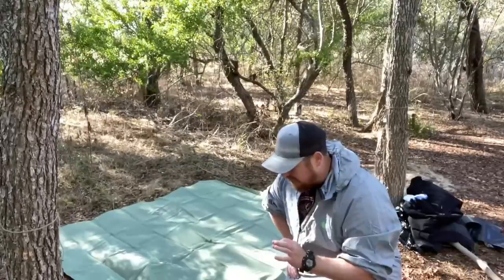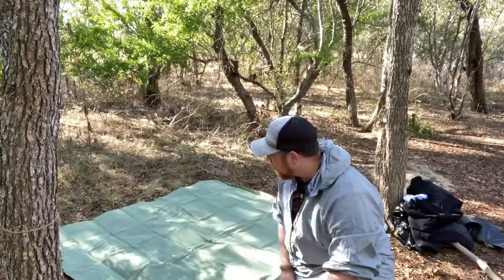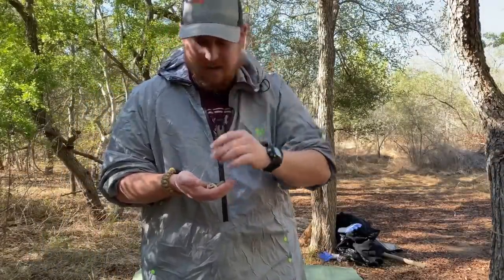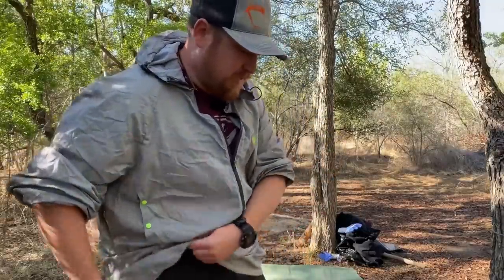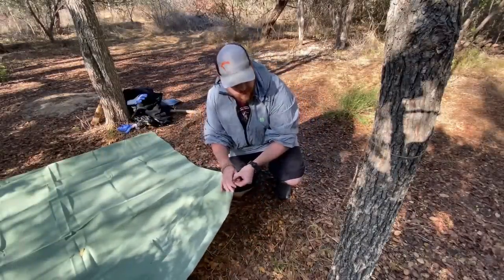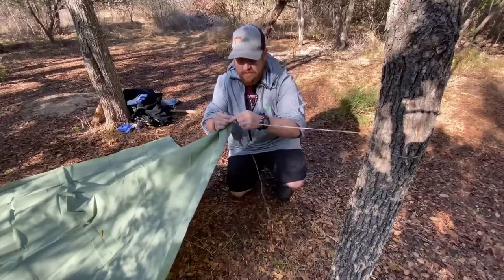What I need to find are either some little rocks or acorns, anything on the ground that I can use to tie off on the ground. I got some pecans, acorns, a couple of little jagged rocks, but these should do. I'm going to save all of these because I could totally use them at different times.